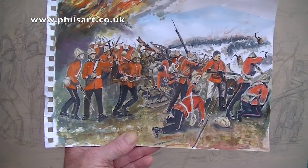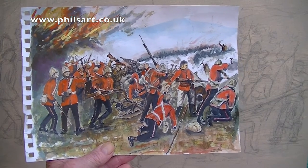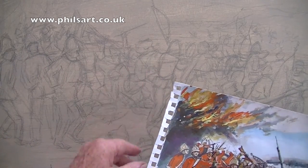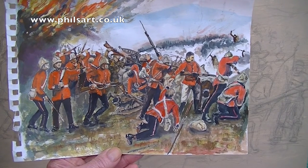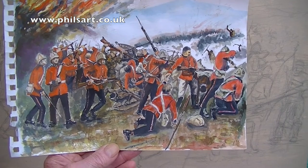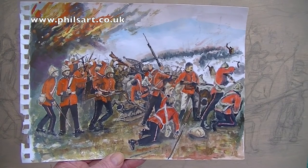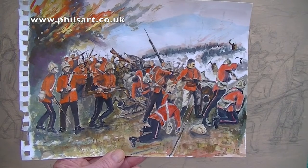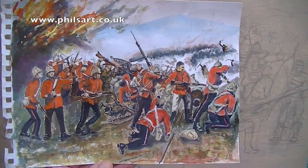I've introduced this painting to you. It's going to be a big painting for me to do. I'll do it in stages and come back again when I have painted the figures where I think they really need to go. I think this lot needs to come forward. It's going to be an interesting painting — it'd be interesting to show you how I go about painting a big painting in acrylics of this war scene of the British army fighting against the Zulus during the Victorian period. Thanks for watching and I'll see you again when I've completed this a little bit more.